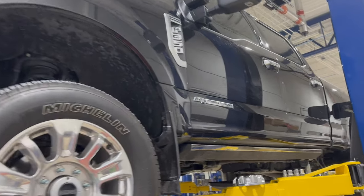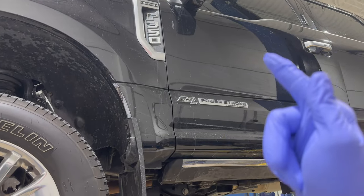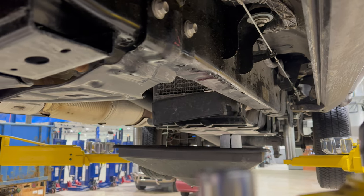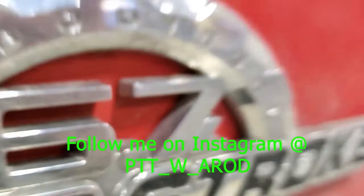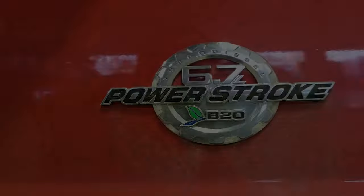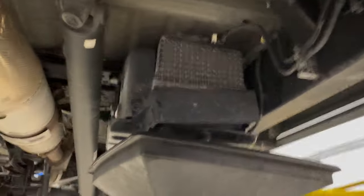What's going on Power Stroke family, welcome back to the channel. This is a '22 Alumiduty, and this is going to cover all Alumidutys 2017 through current model year. These are our babies, and when we have to maintain them we've got to replace the fuel filters. Today I want to talk about fuel filters - this is something we get asked a lot about.